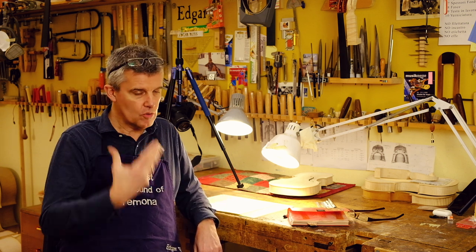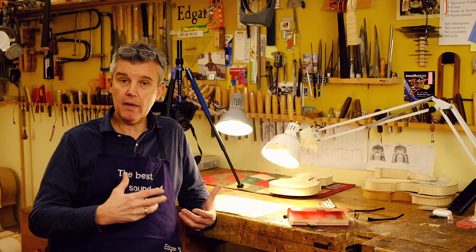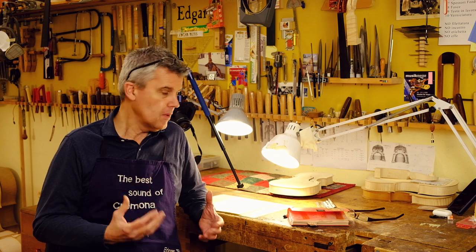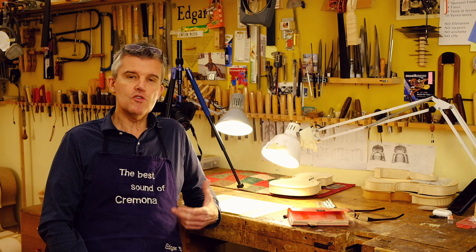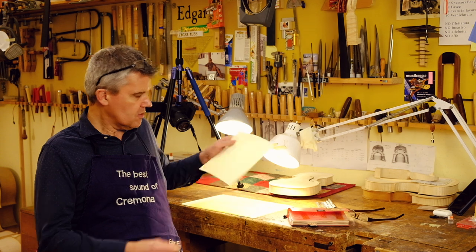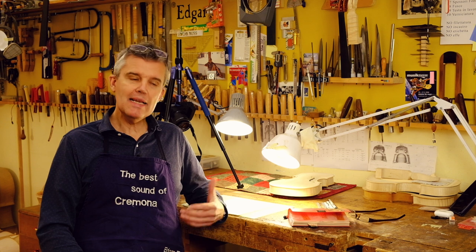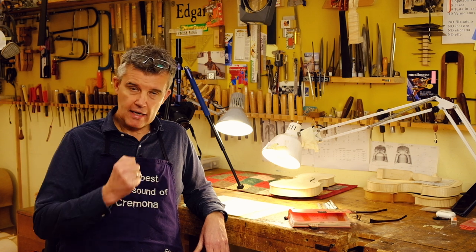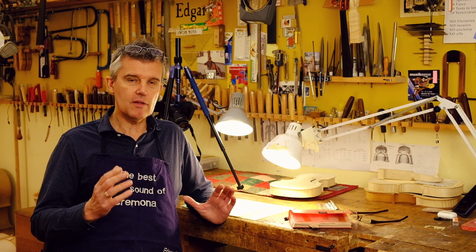By looking inside you cannot tell what it actually is, but all the makers — when you make an instrument — somewhere you just have this desire of putting your name, and the most common way to sign your instrument is the label. A label is usually made out of paper, something like this, and they will mainly be printed, then the maker signs it or puts the year. For many years that has been the tradition.